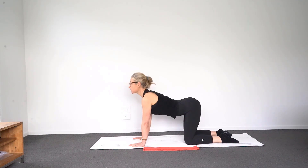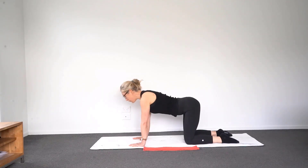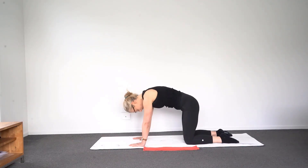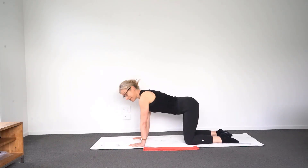Breathe in, reach your chest forward as your shoulders drop down, then breathe out when you round your back — that will help you draw the tummy in. Breathe in to look forward and breathe out to round. Then just come back to feeling even again.